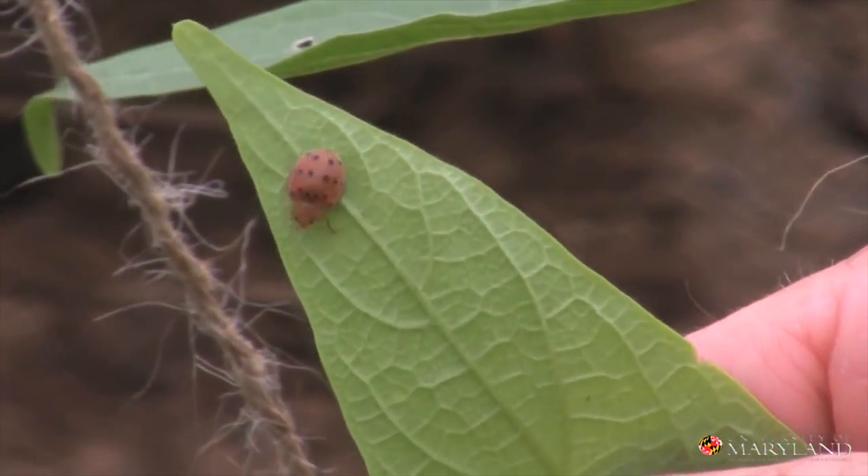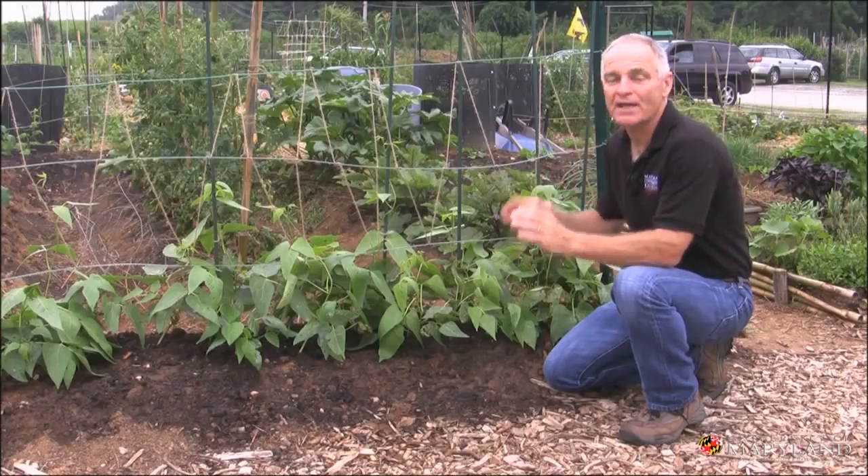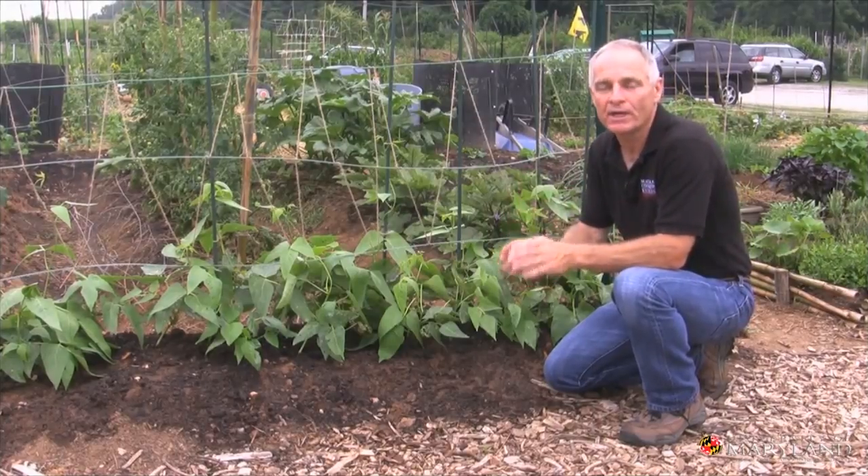Here's the adult Mexican bean beetle. Once you build your knowledge base, then you're ready for step two in your IPM program.